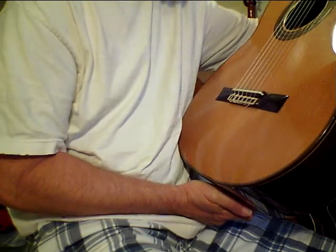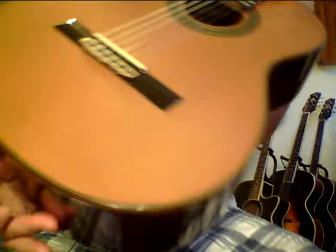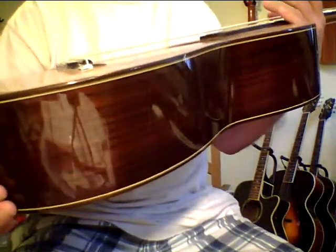It's a Jay Macario made in France, Concert 145. It's all solid wood. It really sounds nice and it's still opening up. It will just continue to sound better and better over time. It's got a beautiful solid cedar top.